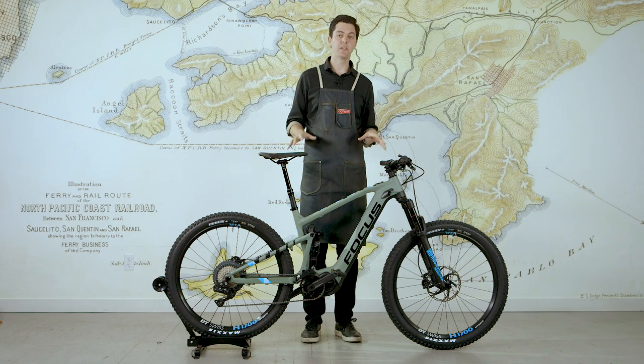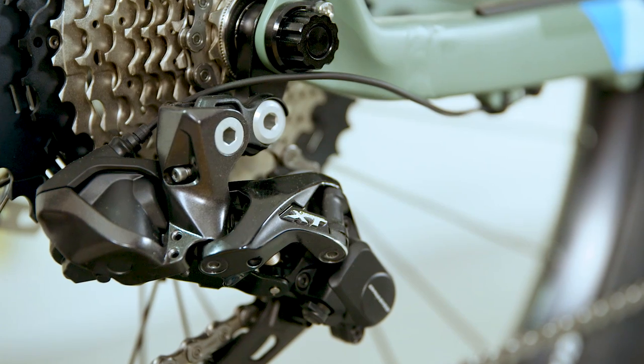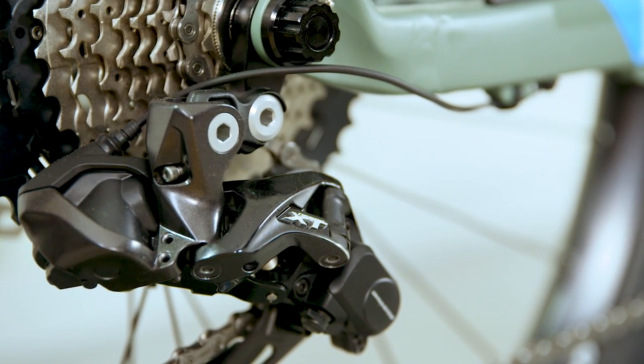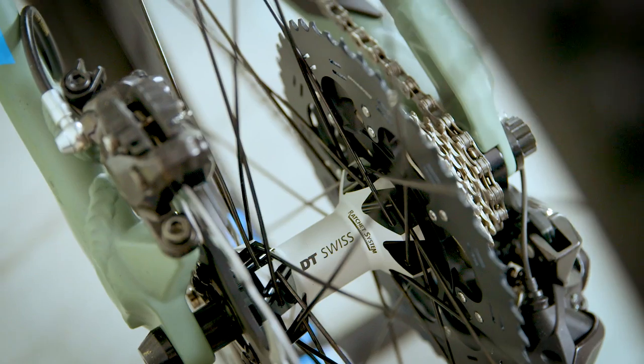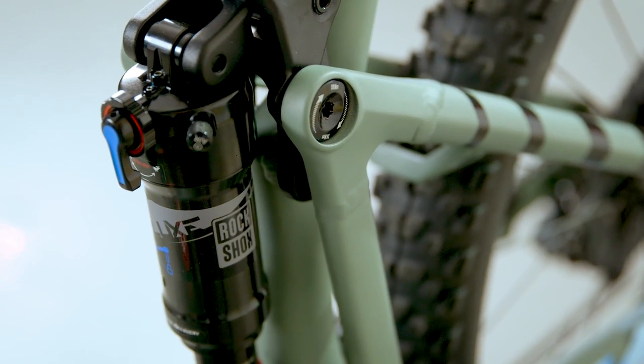The Pro model has the top-level component spec, which includes Shimano's Di2 electronic shifting giving you really nice, crisp, precise shifting, a RockShox dropper seat post, DT Swiss wheels, and top-level RockShox suspension.